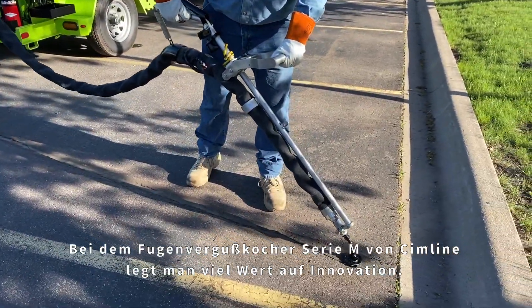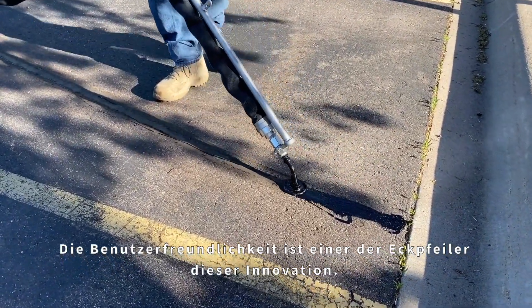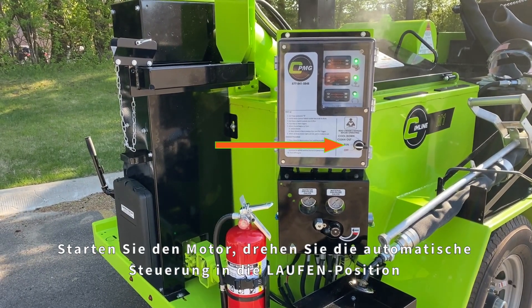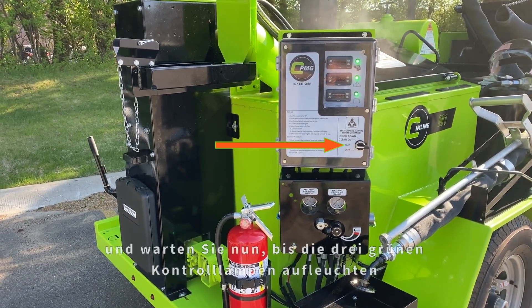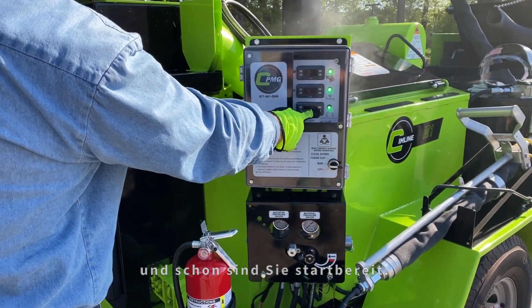SimLine M-Series Melter applicators are all about innovation, and ease of use has been one of the foundations of that innovation. Start the engine, turn the automated controller to the run position, wait for the three green indicator lights to illuminate, and you should be ready to begin application.